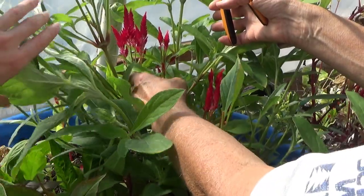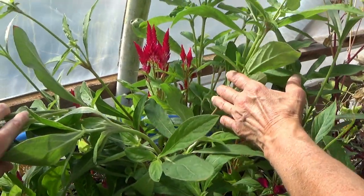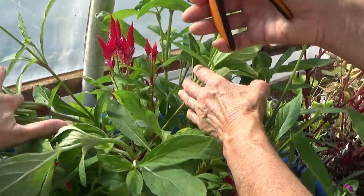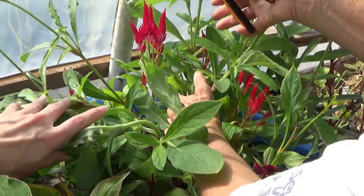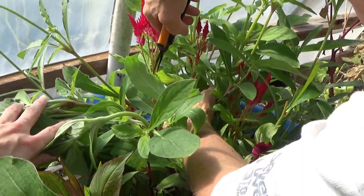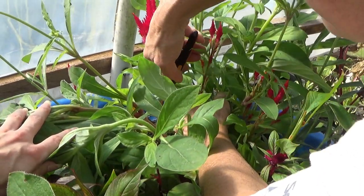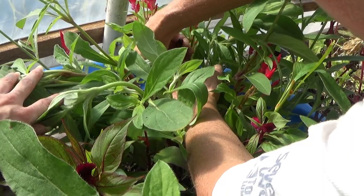Some people top their celosias — little Christmas trees they call them. This one here you can take a stem of for sure, but just don't cut it down the whole way. Just cut it right above your second node — right here — cut it right there.